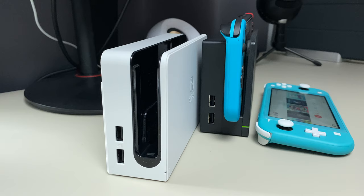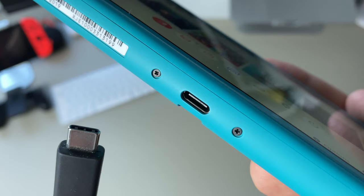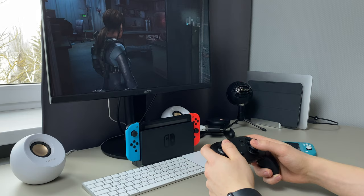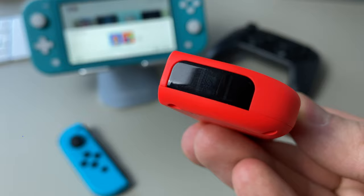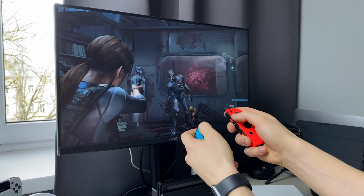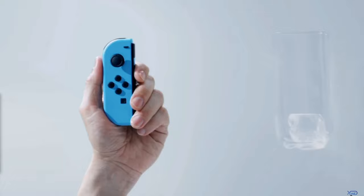Now, let's talk about the stuff Switch Lite cannot do. First, connecting to an external screen. Even though it has a USB-C port, it doesn't have a module that allows you to do so, like in a regular Switch. And because you cannot connect it to an external screen, you won't be able to play some games on its own, such as Super Mario Party, Just Dance, Ring Fit Adventure, Nintendo Labo, and some others. Also, Switch Lite doesn't have an IR motion camera, but fortunately it's not that useful since there aren't that many games that implement this feature.